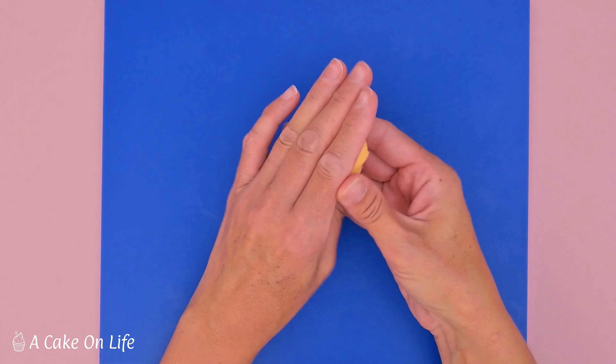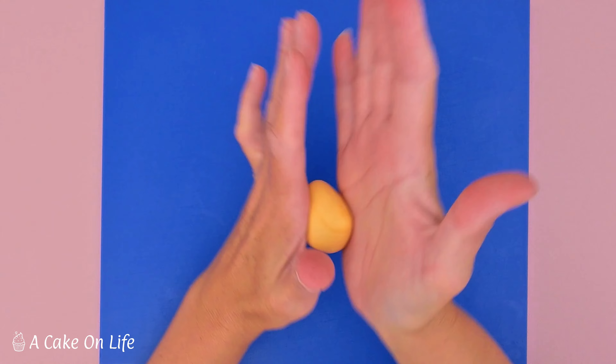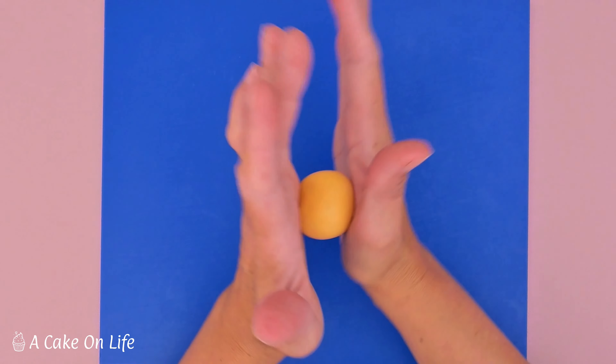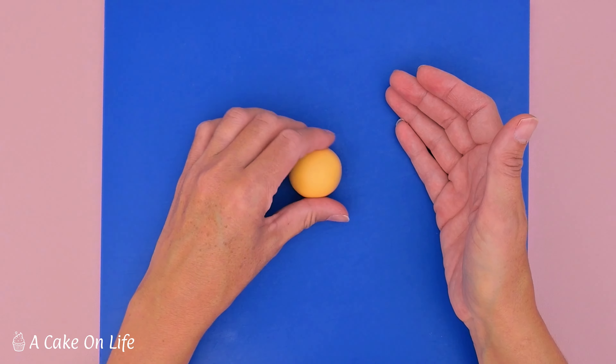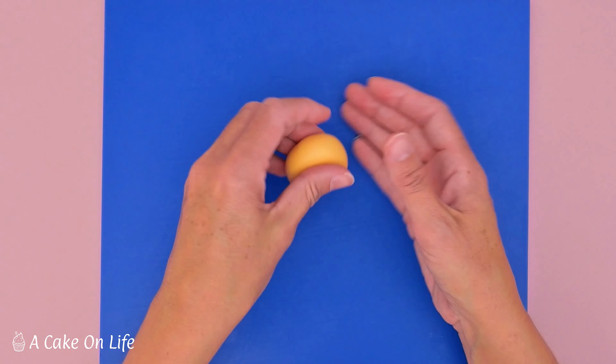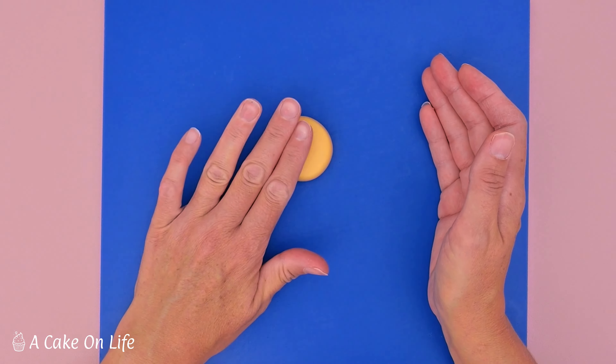I've got 30 grams of this fondant and I've kneaded it until pliable. I'm just going to roll it into a ball shape, and once I'm happy with that I'm going to flatten it slightly — it's probably about a centimeter thick.